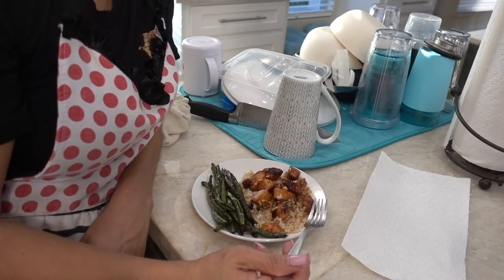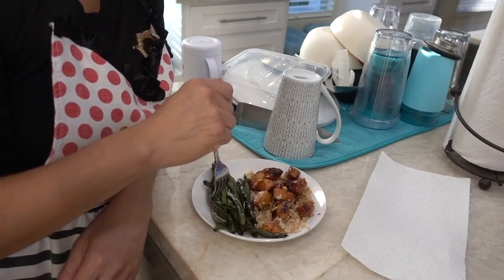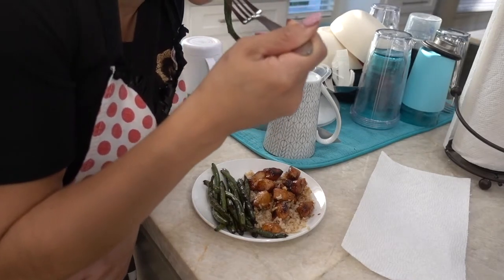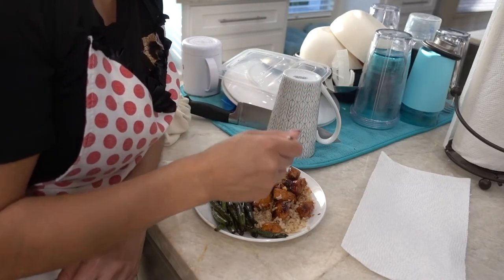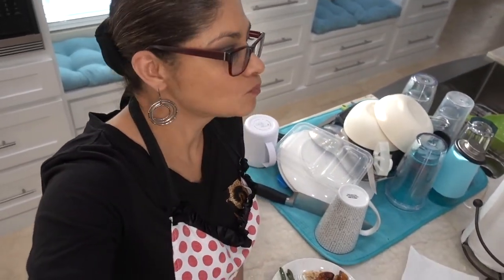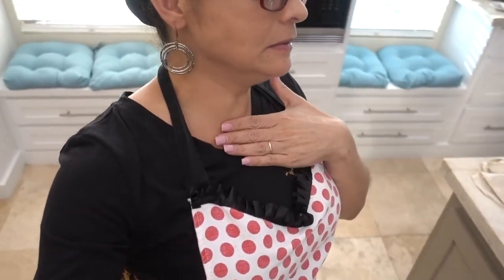You guys like it? Thumbs up? Nailed it or failed it? The chicken's a bit dry — I overcooked it a little bit — but I think next time it'll be better. Overall it's a thumbs up! Everybody liked the chicken, just a little dry. I'll see you guys in the next video — give me a thumbs up if you liked this video and subscribe if you haven't already!